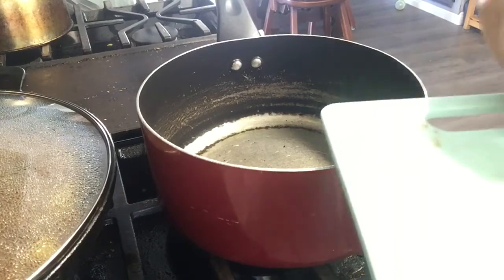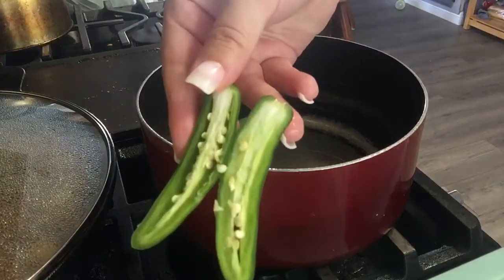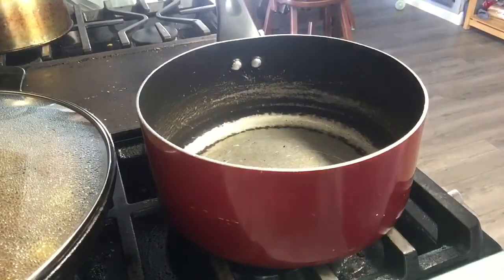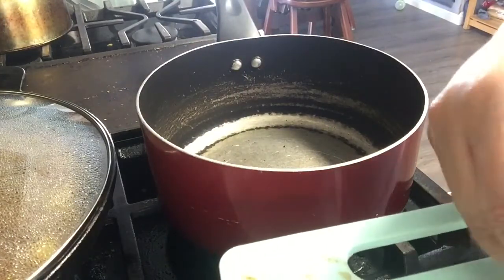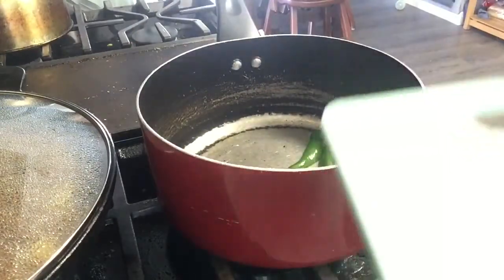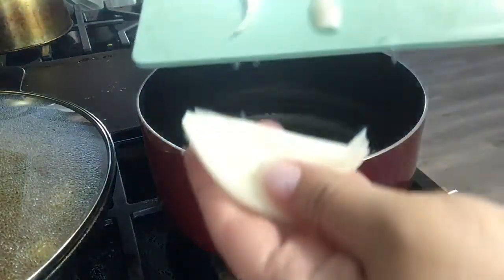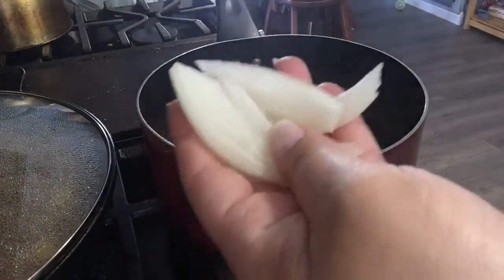I just cut my serranos in half — I'm just gonna toss those in there. You want your pot to be really hot so they can fry up. I'm gonna go ahead and add half an onion, thinly sliced.